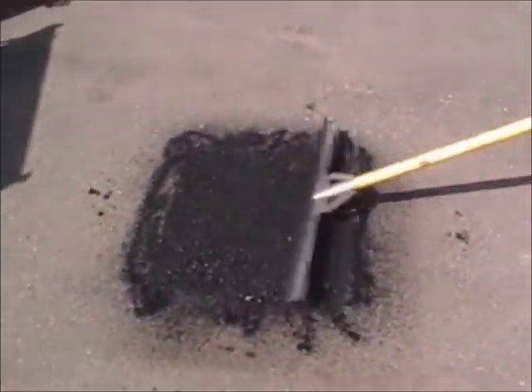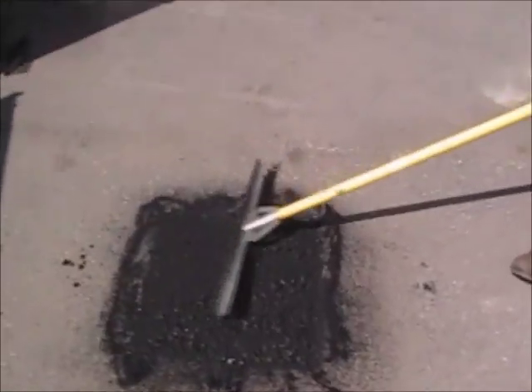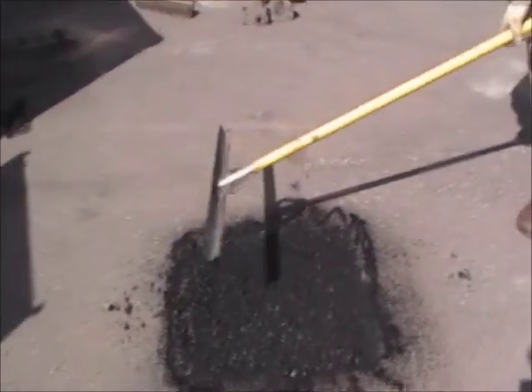Basically, all our machine does is heat asphalt — the rest is up to a good rake and loot man. That's it.